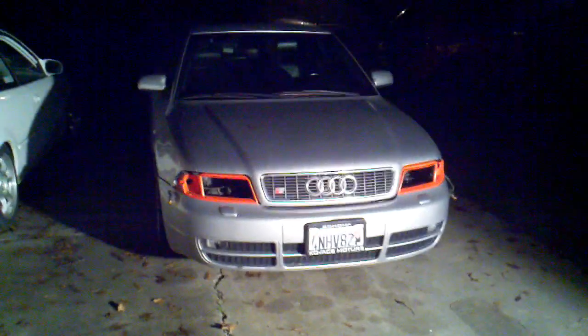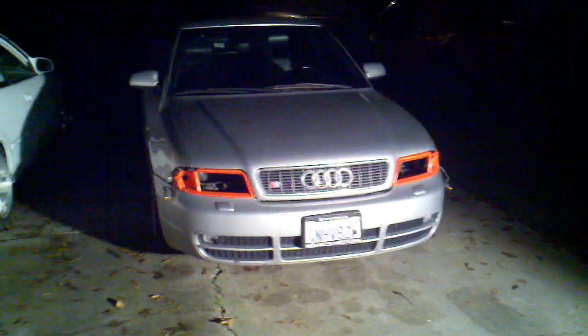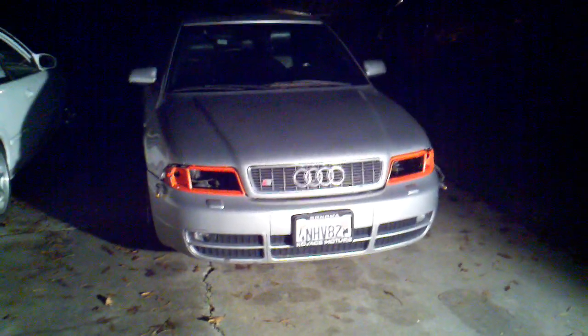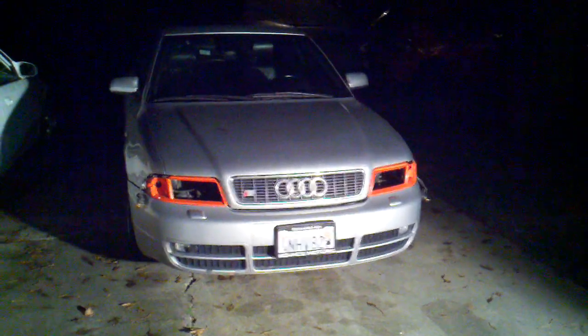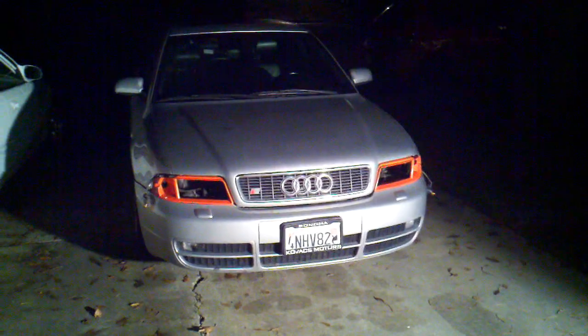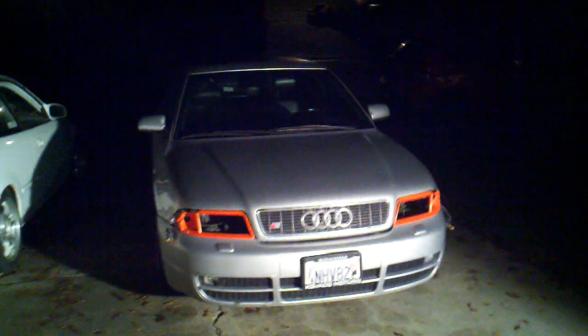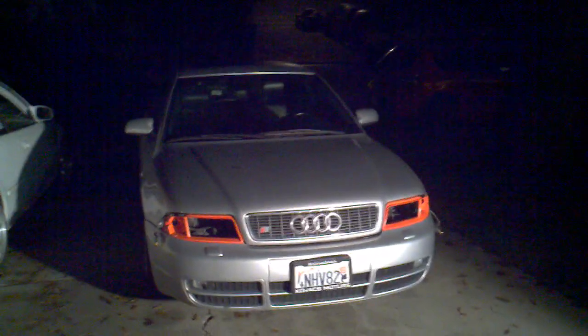Okay ladies and gentlemen, this is the 2001 Audi S4. We're trying to decide right now whether we want to leave this orange on just the trim of the headlights. We'd love your comments on that. This is his car right here. We're debating — we're not sure. I think it looks cool. It definitely brings it out. It'd be pretty crazy.